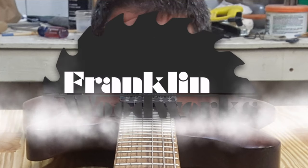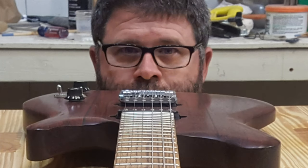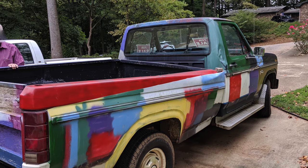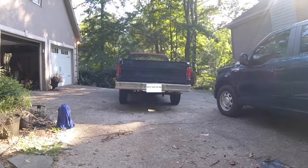Hey guys! Welcome to Franklin Woodworks. You know, this all started when I purchased an old Ford F-150 that needed a little work. The bed was a total loss, but the rest of the truck, in spite of the paint, was in really good shape.